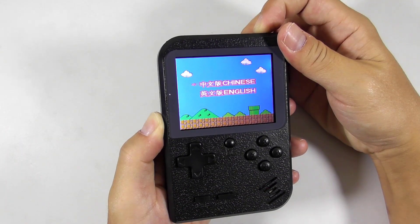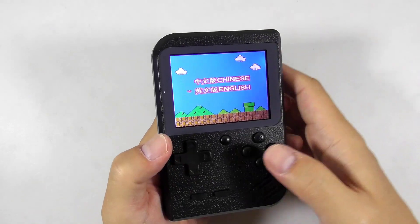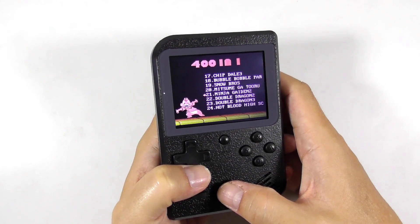This is the Gokoma, a Chinese retro handheld game console. It looks like a Nintendo Gameboy, but it comes with 400 pre-installed NES games. I will do a short review on this console, so gamers, let's get started.